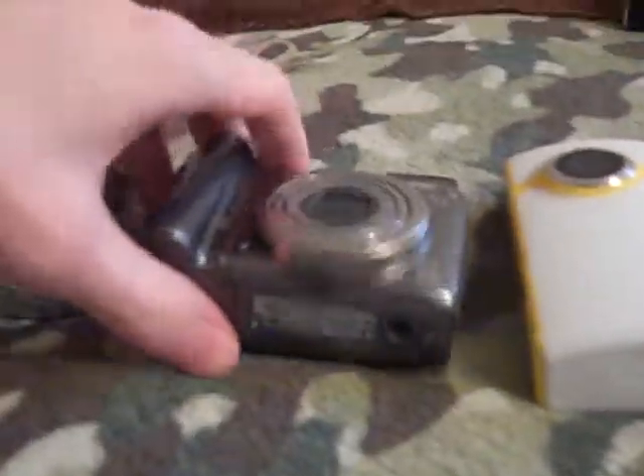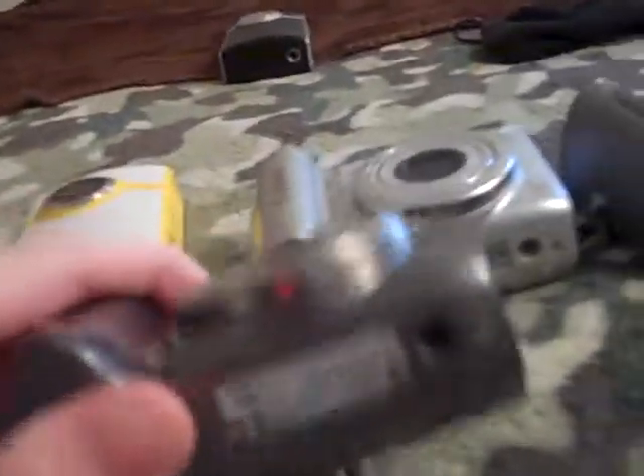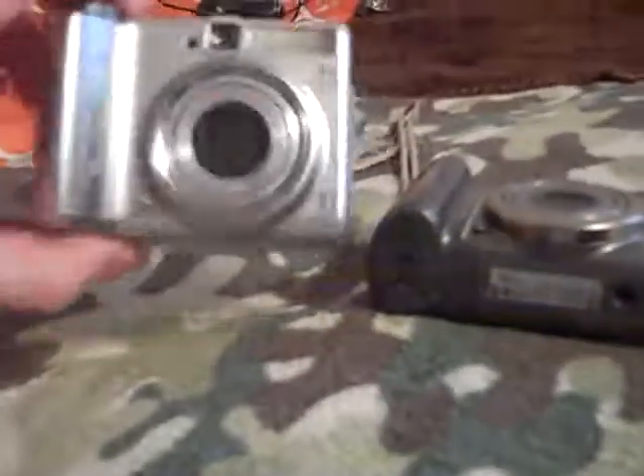Through another gracious donation to my collection — all for free — I got some more Canons. There's a Canon A590IS, which is almost identical to the A580. Then a Canon PowerShot A570, which is older than those two but not as old as the A710IS. This is a nice one — the closest in quality to the 710 out of all these Canons.